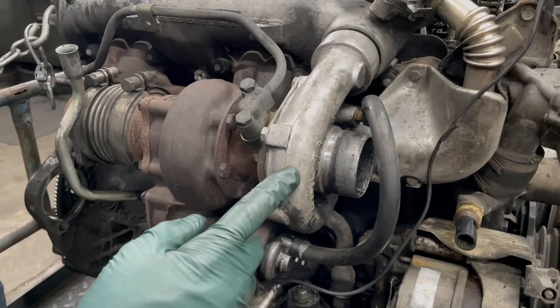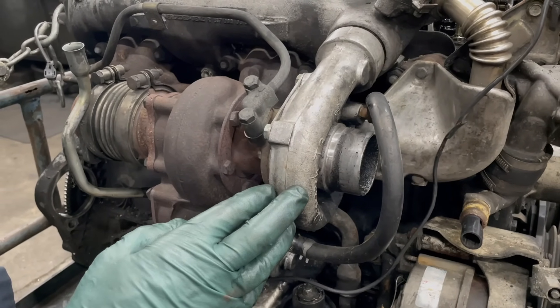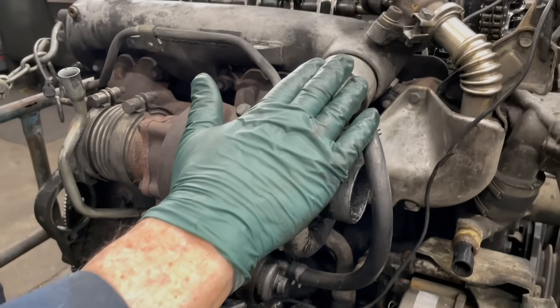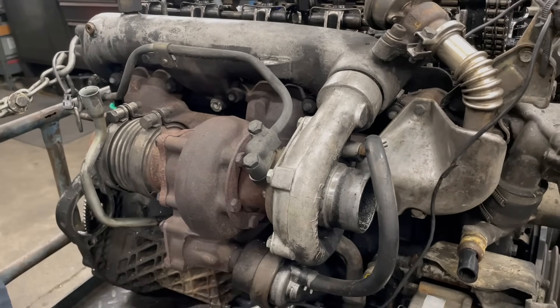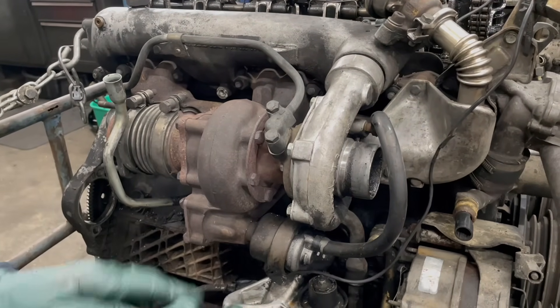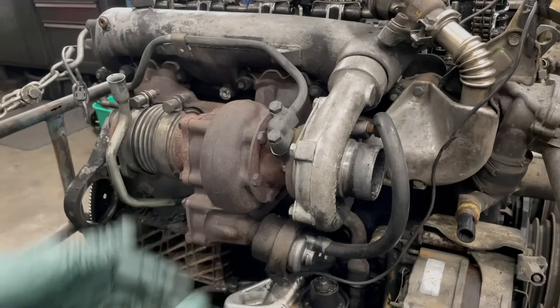This right here is the compressor. This is what compresses the air and forces it into the intake manifold and to each one of your cylinders. In this video I just want to share with you a few tips. We have complete step-by-step written instructions on how to do this yourself.